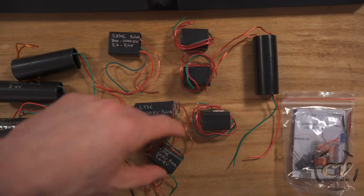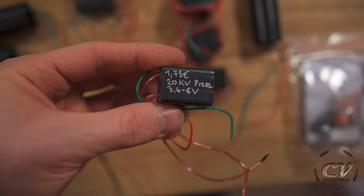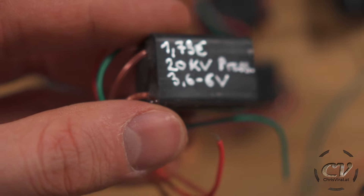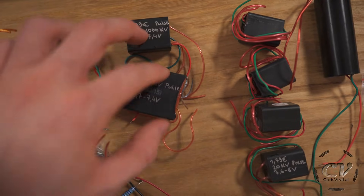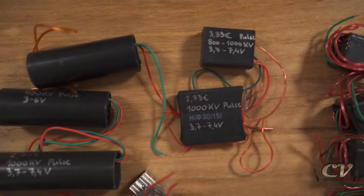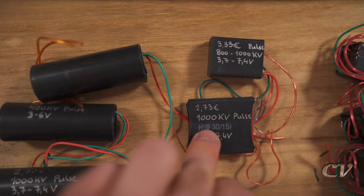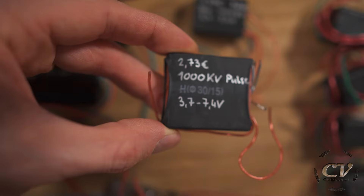Speaking of high pressure, here are four more I bought for the flame fist — one euro 75 cents, 20 kilovolts, 3.6 to 6 volts, so only one 18650 battery. These two are fairly interesting because they are pulse modules similar to the earlier ones, but they can take two 18650s just like the big one. We will put them to the test. They claim 13,000 kilovolts and 3.7 to 7.4 volts input. Let's get to a demonstration, starting with the least potent ones going up to the more interesting ones.